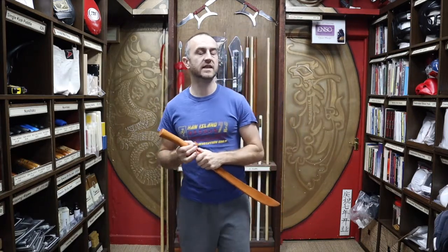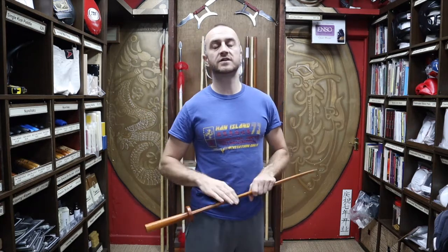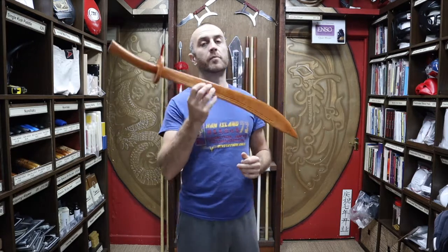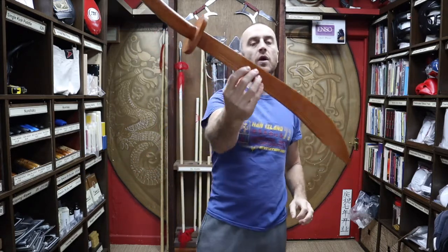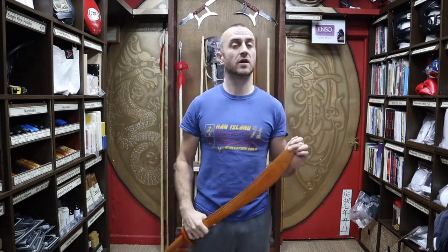So why would you want a red oak broadsword? Why not just go straight onto the metal? Well, metal broadswords are actually quite expensive these days. Maybe 15 or 20 years ago you could get them relatively cheap and there was an abundance of them, but these days it's much harder to get broadswords — there aren't that many on the market, and when you do find them they are expensive. A wooden broadsword is a really cheap way to get you started practicing, especially if you've moved onto broadsword in your class but haven't got the money to shell out on a metal one.